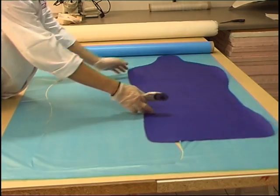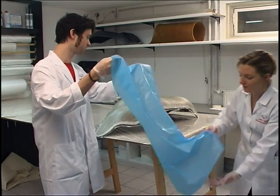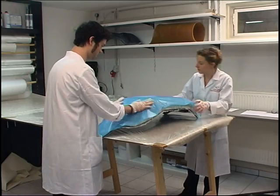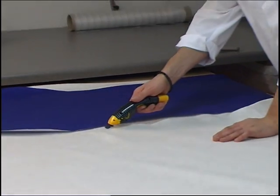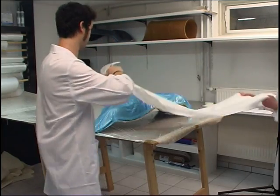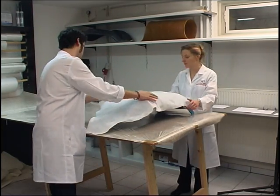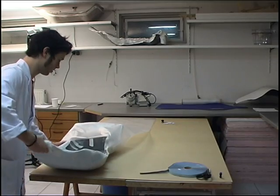The perforated film exhibits a grid of very fine holes through which the excess resin can flow into the downstream absorbent mat. The perforated film and the absorbent mat must be secured in place with adhesive tape if they are not to dislodge when placed into the film bag.